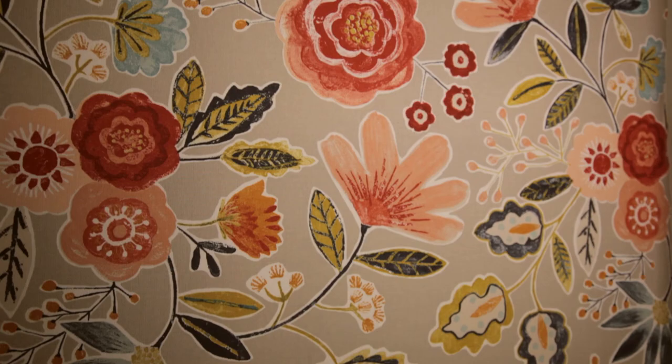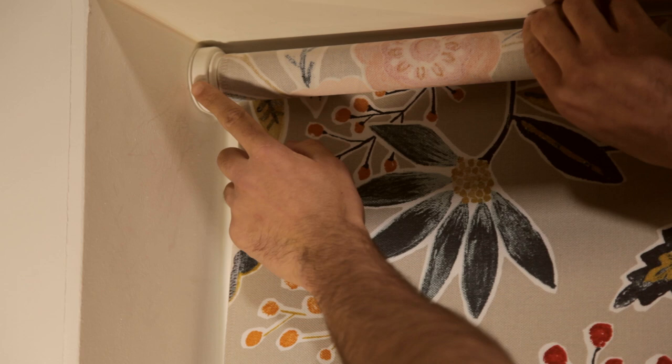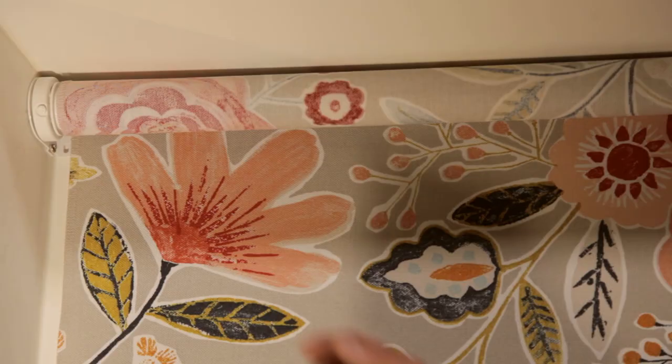I will now demonstrate how to re-tension your spring operated roller blind. Extend the blind to the lowest position. You may have to keep your thumb on the pin and turn the spring slightly until you feel the pin click into place. With the idle end of the roller blind remaining in the bracket, release the spring end and roll up your blind by hand.